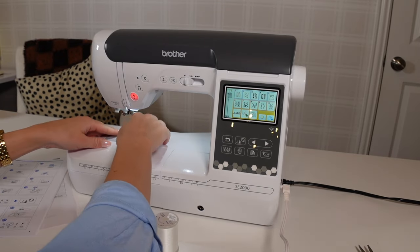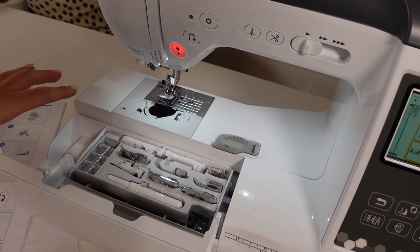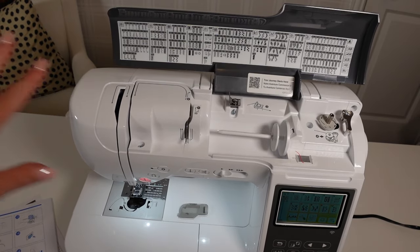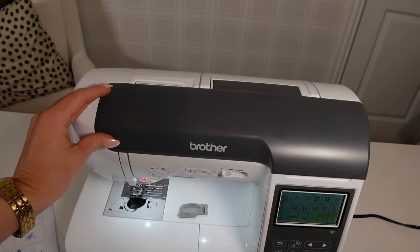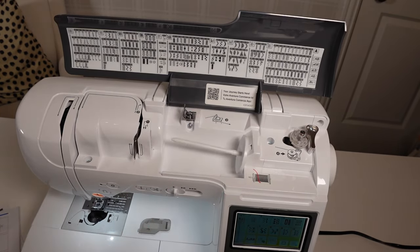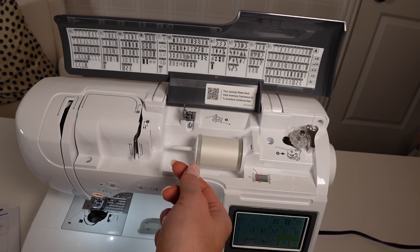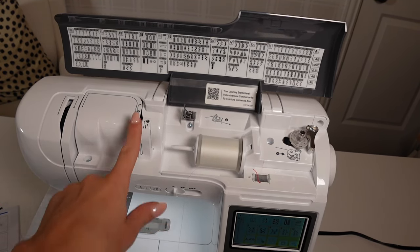This machine comes with three extra bobbins and a spot for the one already installed. Step one is opening the top of the machine — wow, that's actually pretty cool. I've never seen a machine that has all that under a cover. I feel like that's why this machine looks so pretty and nice — it's so clean on top and all the technical stuff is underneath. There are also all these different stitches shown here too with guides for what you need to know, which is very nice.